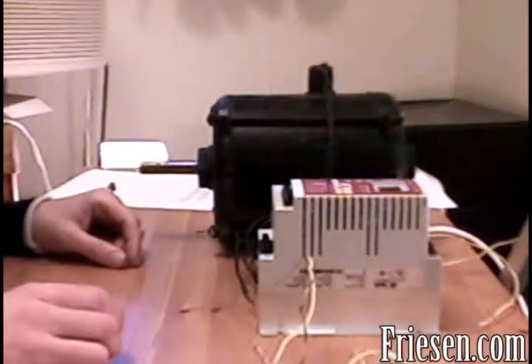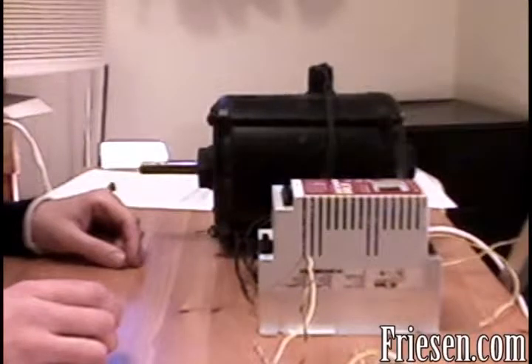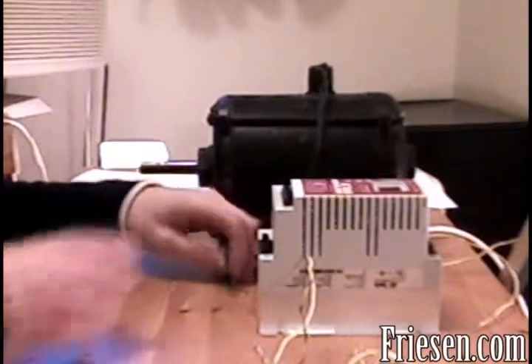The first step will be to connect all of our components to the variable speed drive. First, connect the three motor leads to the bottom part of the drive to the connectors labeled U, V, and W.